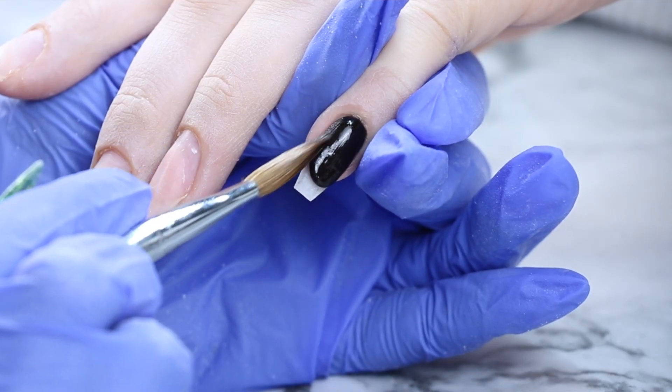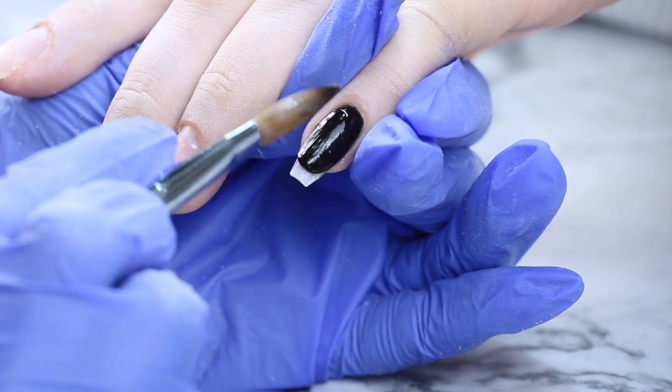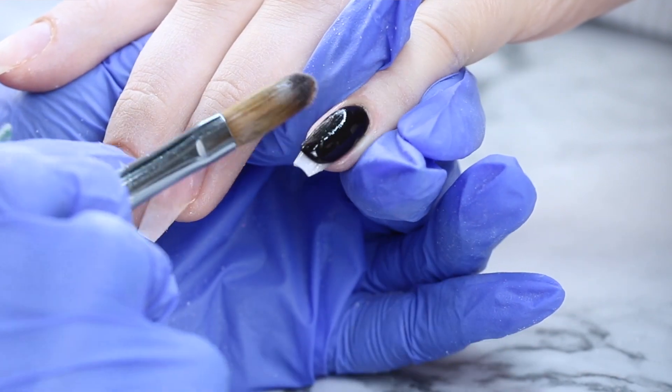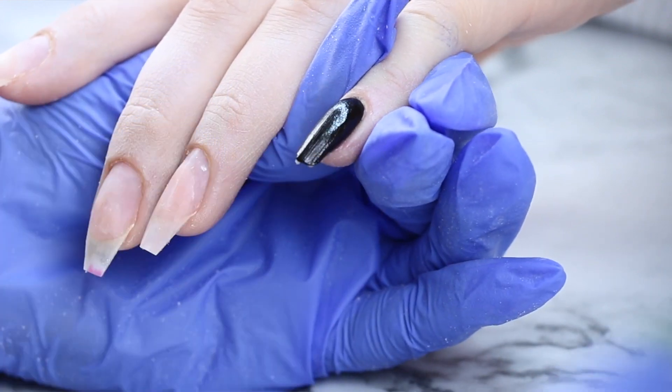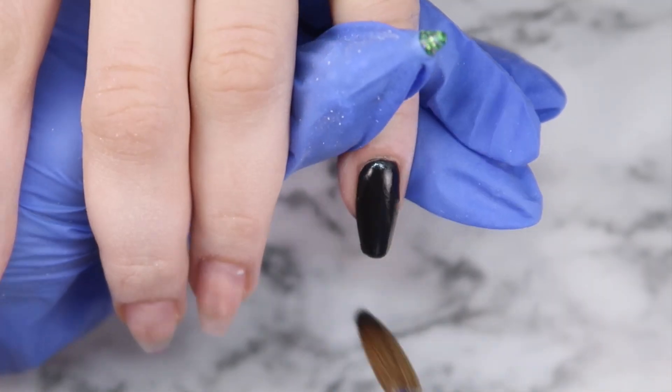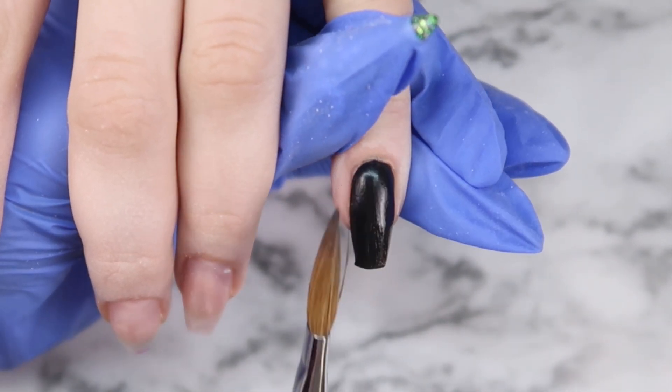Once I'm happy with the cuticle area, I go ahead and drag this down or paint this on. I did a little bit thicker on her pinky, so I'm able to pad it down instead of paint. But you can totally paint on Glam and Glitz colors because they're super pigmented and they apply nice and thin. You can also build with them, but I prefer to encapsulate in clear.